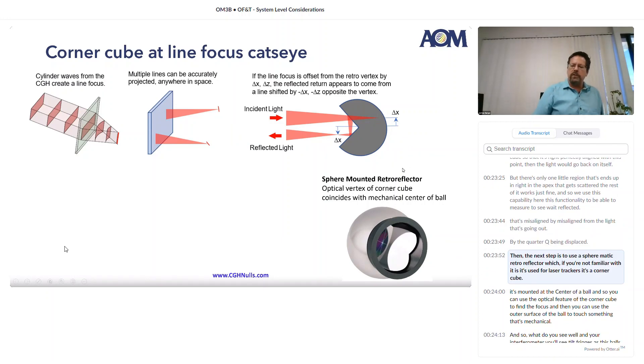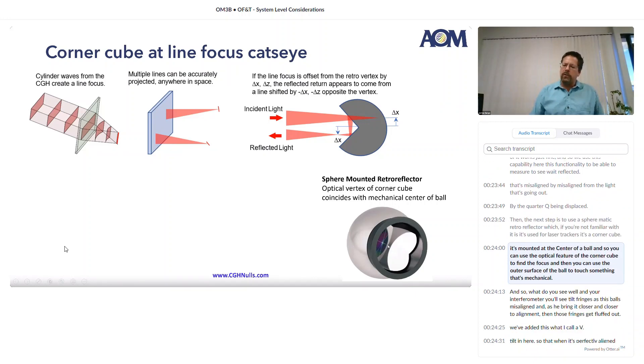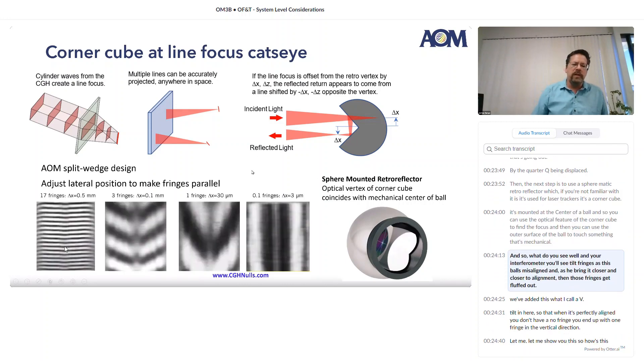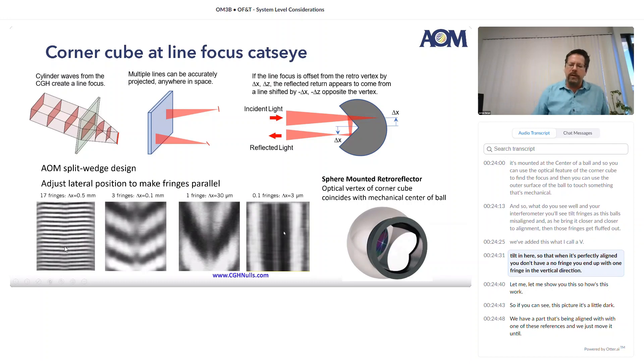The next step is to use a sphere-mounted retro-reflector (SMR), which if you're not familiar with it is used for laser trackers — it's a corner cube mounted at the center of a ball. You can use the optical feature of the corner cube to find the focus, and then use the outer surface of the ball to touch something mechanical. In your interferometer, you'll see tilt fringes as this ball is misaligned, and as you bring it closer to alignment those fringes get fluffed out. We've added what I call a V tilt so that when it's perfectly aligned, you don't have a null fringe — you end up with one fringe in the vertical direction.